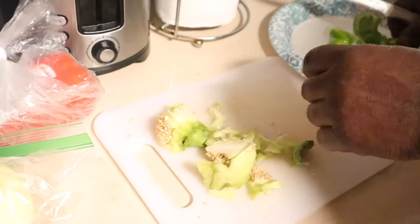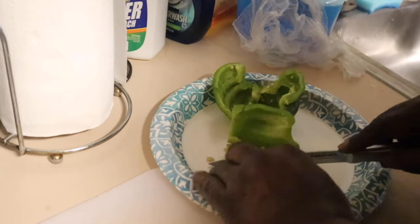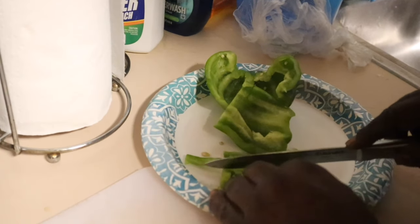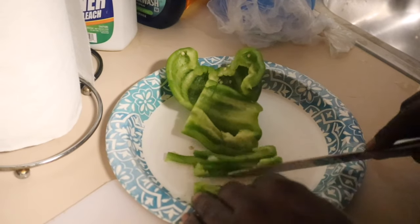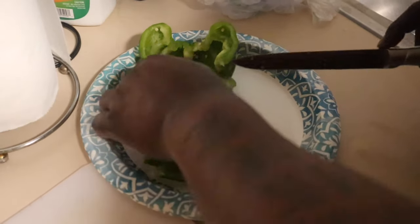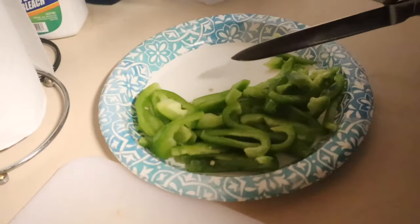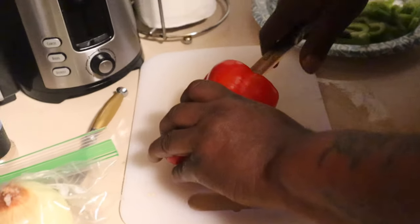Don't think rabbit is cheap — that rabbit costs you some money. Now back in the country they just go hunt for it, but here in the city you have to get farm-raised. If you're going to give it some flavor — that red bell pepper, it's a little sweet but it gives a good flavor too.